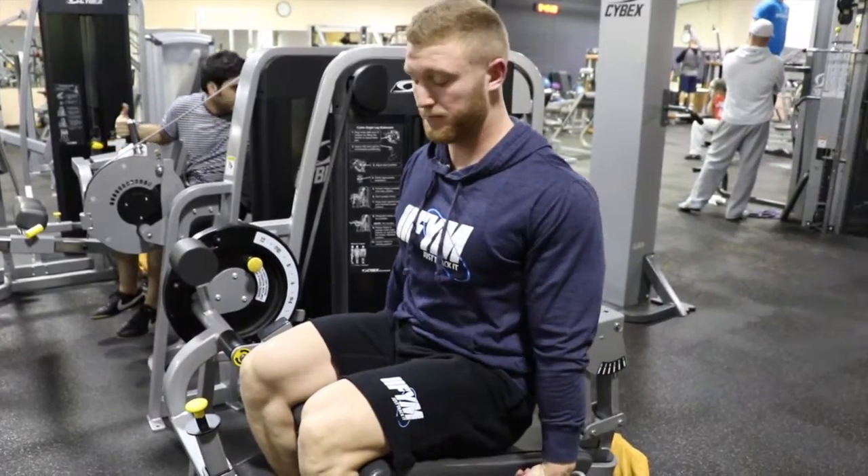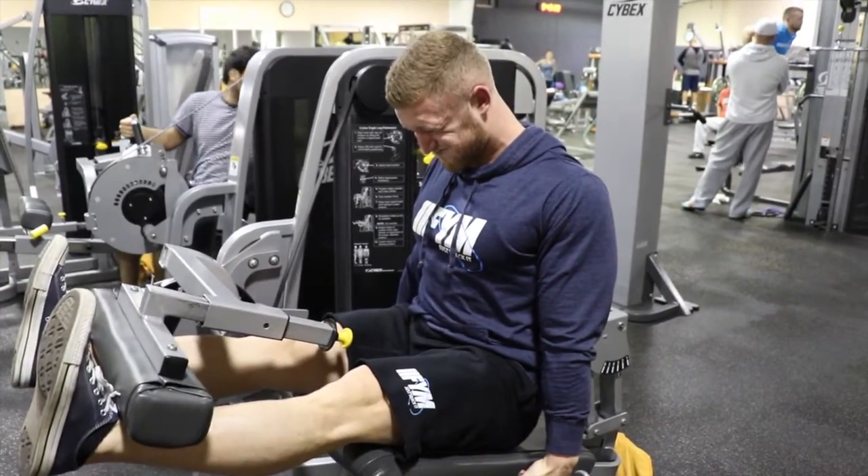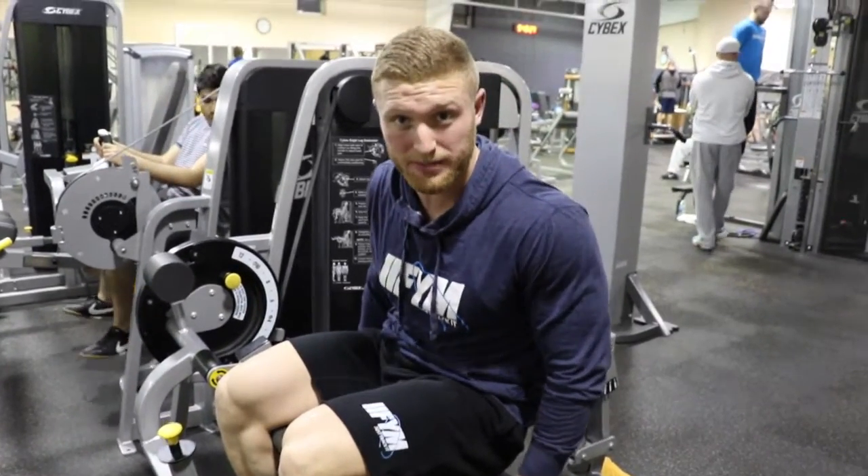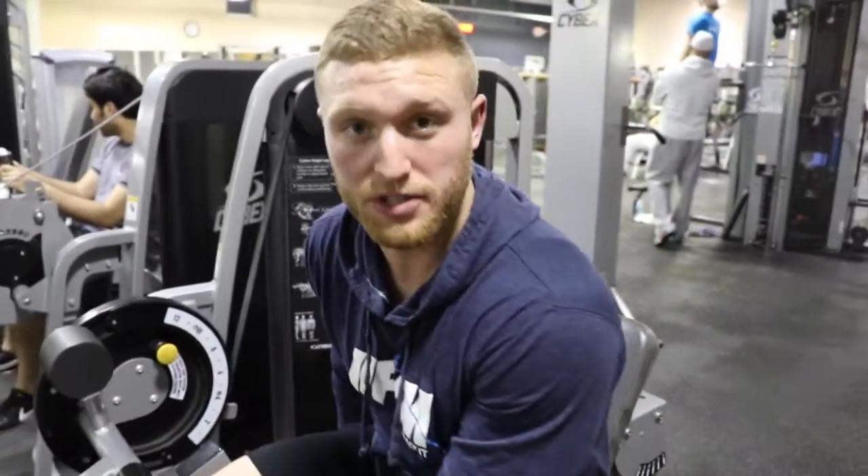Here's one full rep. This should be painful even at a lighter weight. Try it out. Execution is everything.